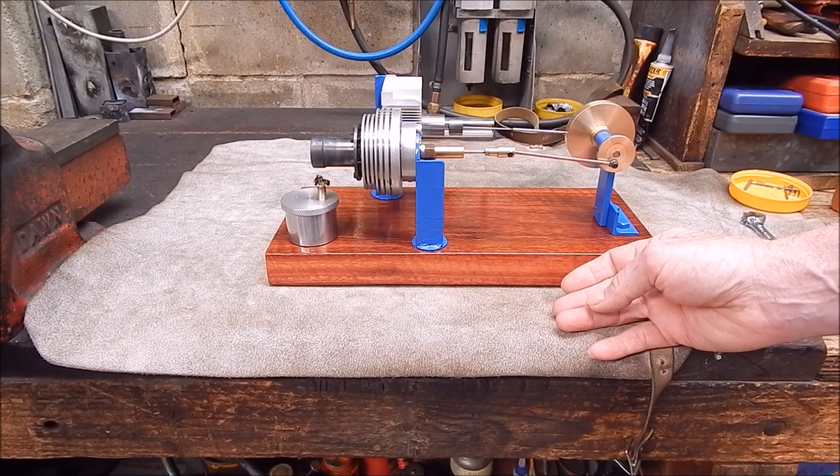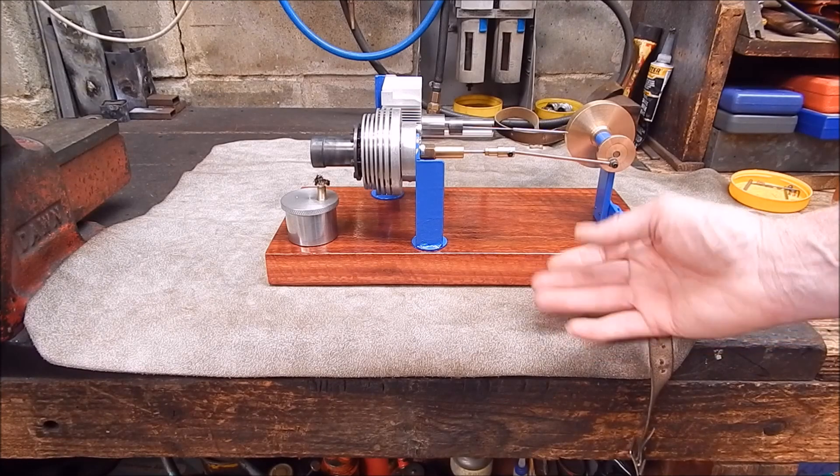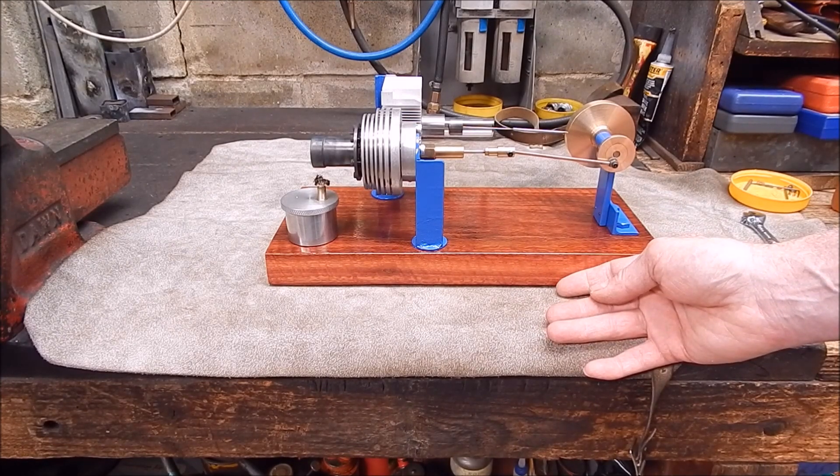So there you go, guys. You've got a small lathe — think about something to do with it. This is the ideal situation. You can spend countless hours, days, building up something like this. And at the end, you can say, well, I made that. And it runs. I'm pretty pleased with that.